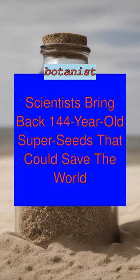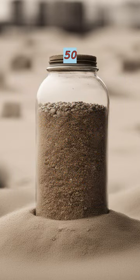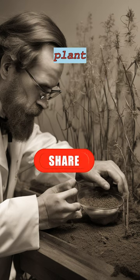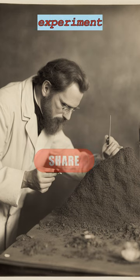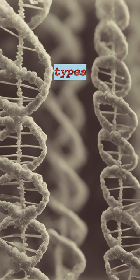144 years ago, botanist William J. Beale buried 20 glass pint bottles filled with 50 seeds in sand. Scientists at the same university resurrected those seeds and found a hybrid plant, likely not meant to be a part of the experiment. The team has since sequenced the DNA of the seeds and identified the plant types.